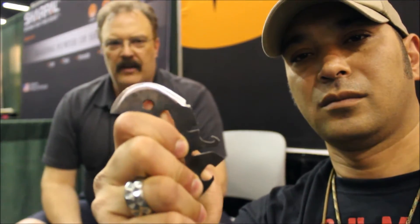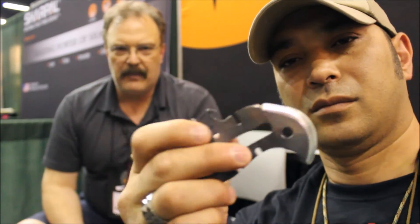Johnny's demonstrating the way that you hold this knife, which I know a lot of people on Facebook have asked about. I designed the knife so that the blade edge is always away from you for all of the tool uses, except for the gut hook.